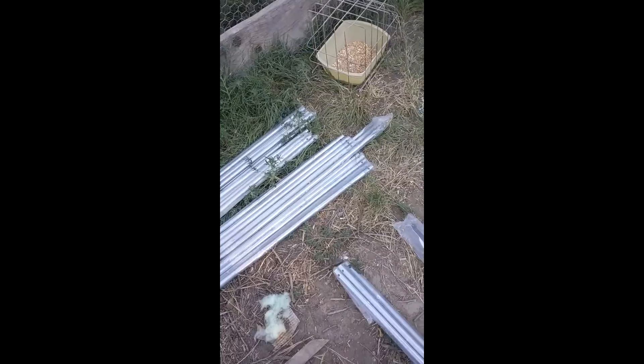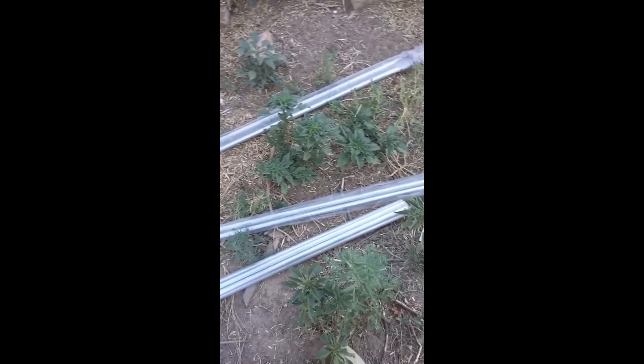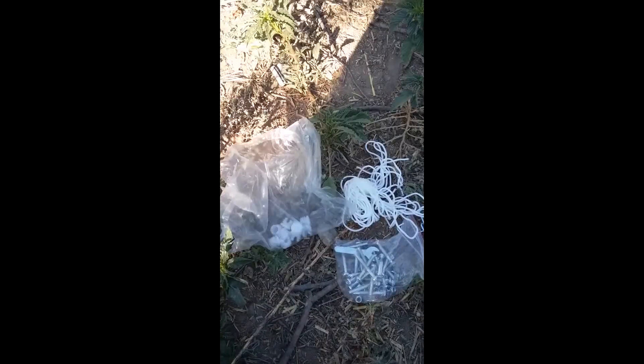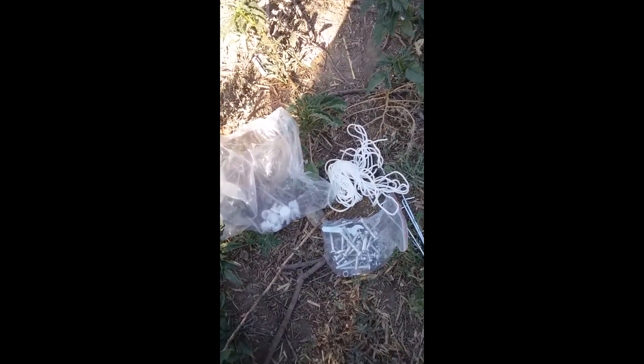It's also got a little bag of bolts. Greenhouse looks pretty nice on the picture, but that's all I have to go by. That's what we're doing today. These are the bags of the connectors, miscellaneous. I guess those are supposed to be the stakes. I don't know what kind of wind they have from where they're at.